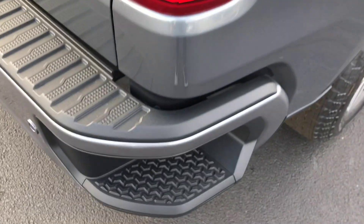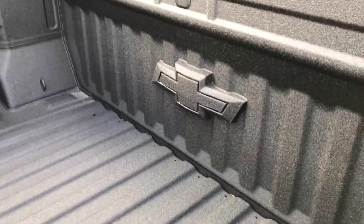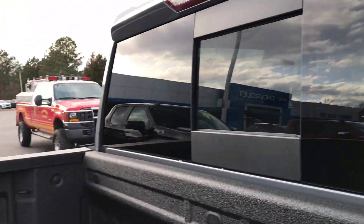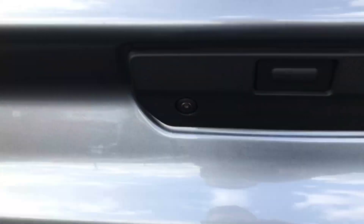Also in the rear, for the tailgate, there are really nice steps to get easily up into the bed. Another cool thing is the Chevy emblem is right in the tailgate line. There's a rear window, and it also has a rear backup camera.